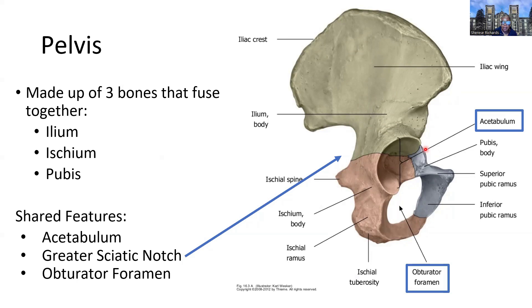Some features are found not in any one of these bones individually, but at the point where all three meet — that is the acetabulum. The acetabulum is synonymous with the glenoid cavity; it is the socket that forms the ball-and-socket joint at this girdle. The ball being the head of the femur articulates into the socket, which is the acetabulum.